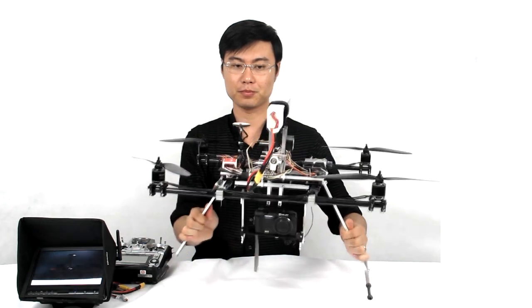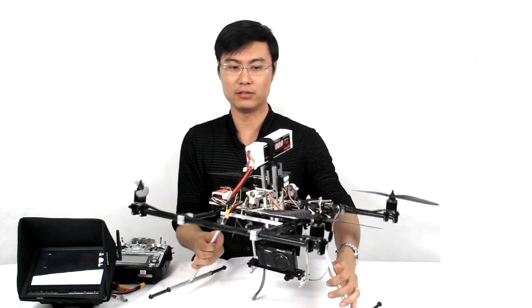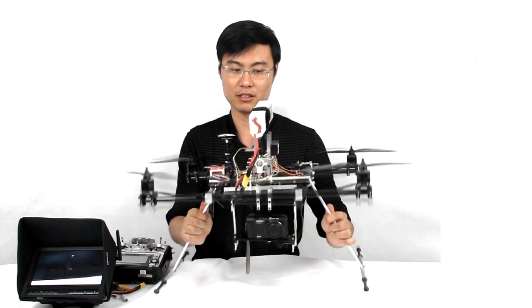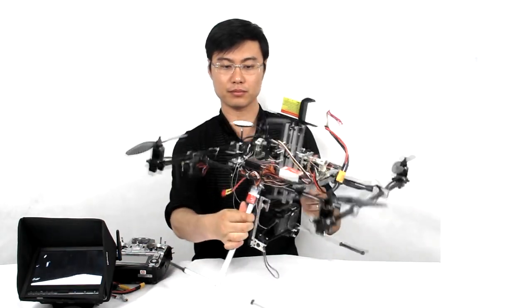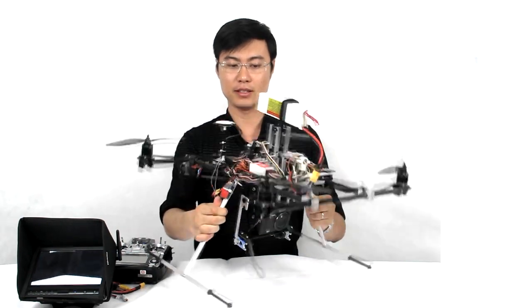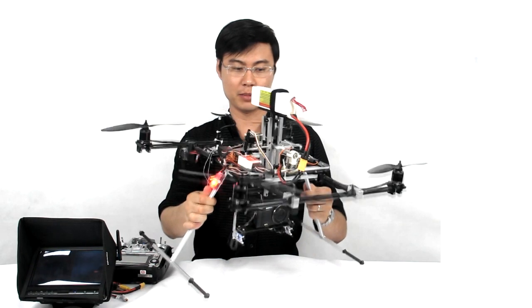Let me show you — this is a 4S 5,000 milliamp battery over here as a counterweight. It keeps the gimbal stable and at a level.